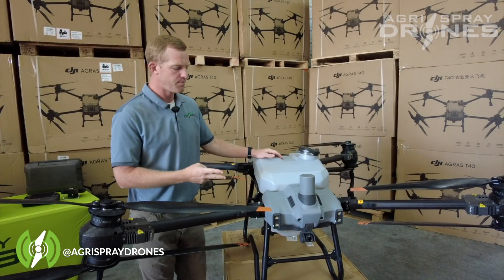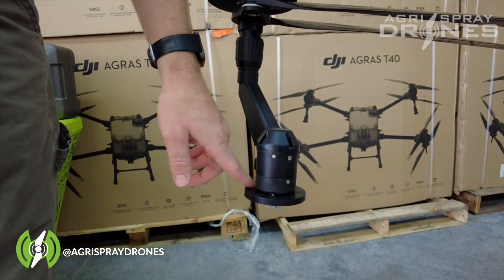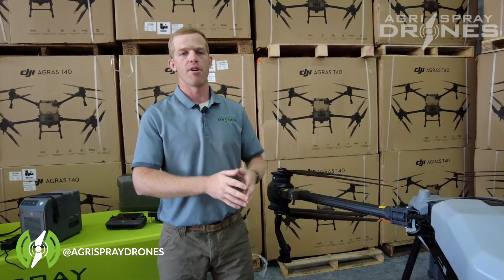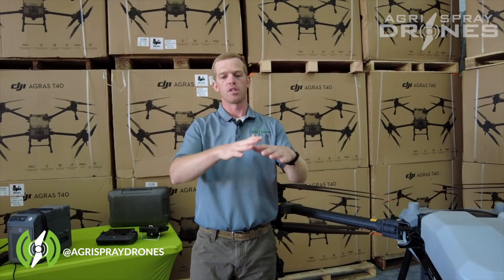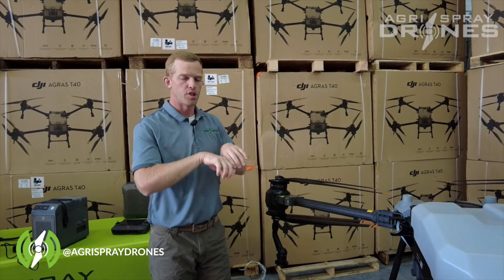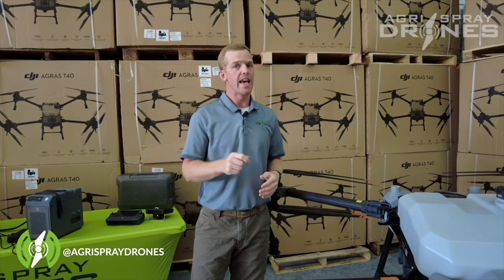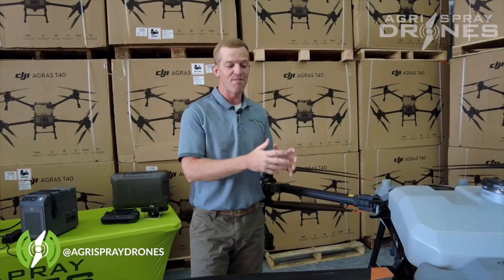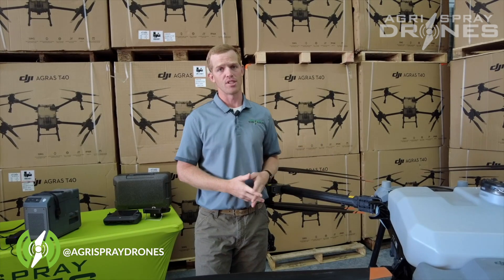Now let's look at swath width. The T40 has two rotary-style nozzles. Rotary nozzles allow for a much more consistent and even spray pattern across a wider swath. With the T30, we rely on a bell-shaped curve with tapering and overlapping. On the T40, consistent droplet sizes and the spinning action create downward pressure and a vortex for a wider, more consistent swath — about 32 feet wide on the T40, compared to about 27 feet on the T30.